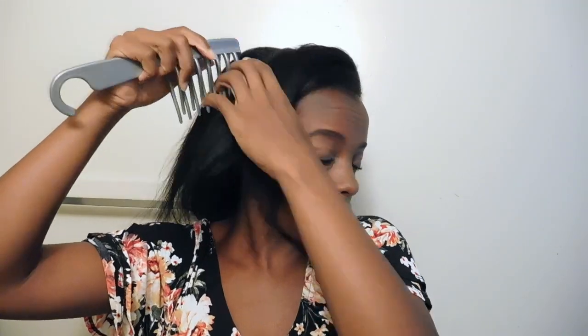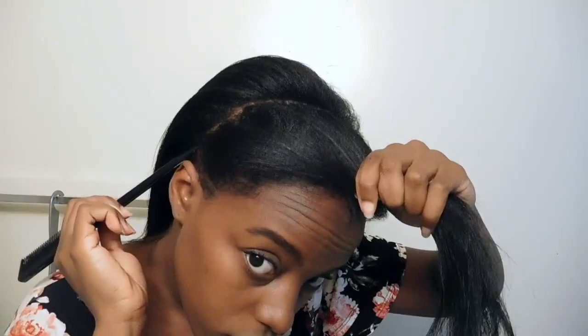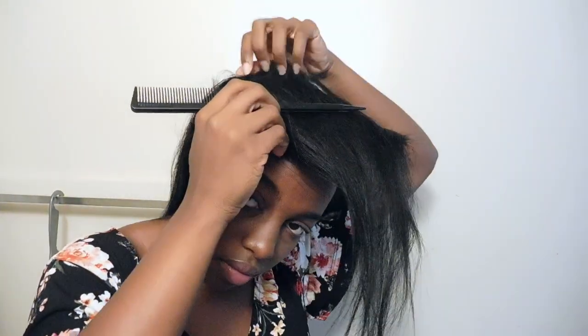Since I will be doing a half up half down style, I'm parting from ear to ear just to section off the front. This is where I will be putting my bun. I also use the back of the rat tail comb just to make my part very clean.